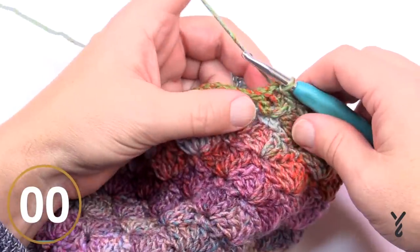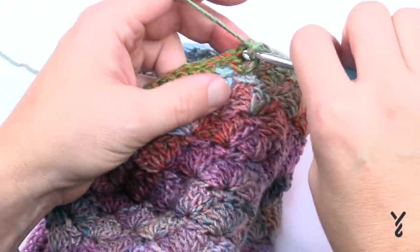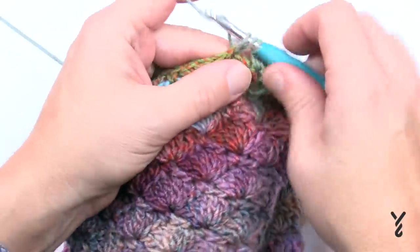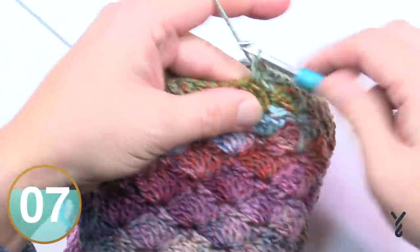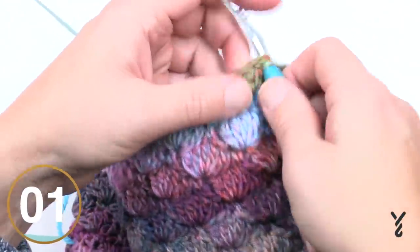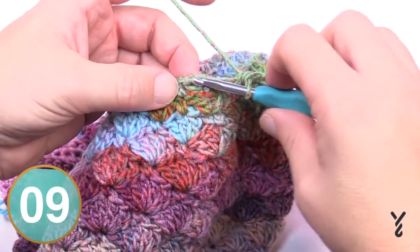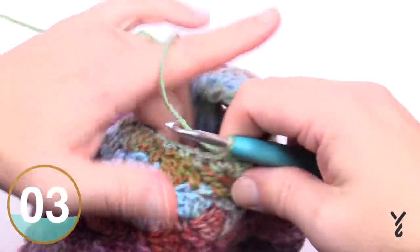Round three is another massive reduction. Chain up one and place one single crochet in the top of the middle stitch where you're sitting. Then in the next single crochet place a half double crochet. In the middle of the next grouping of three, single crochet. In the single crochet separating them, half double crochet. Do that all the way around. Join it where you started with the single crochet in the top of the middle.